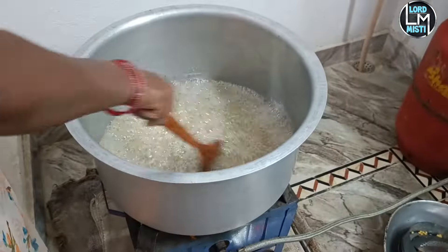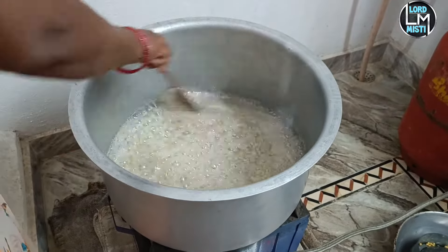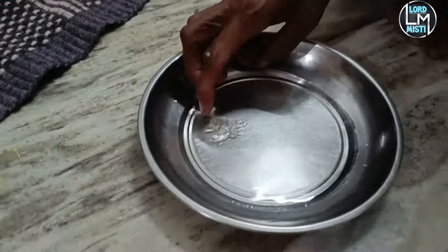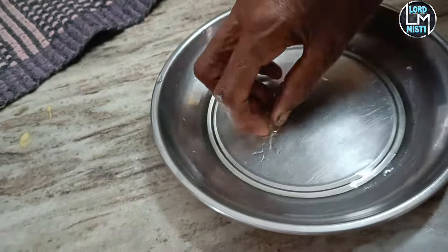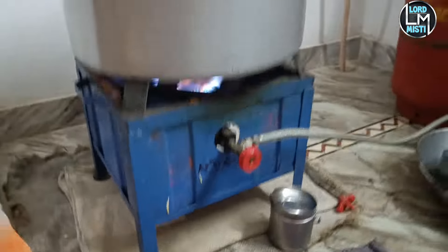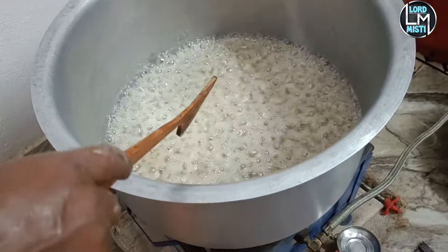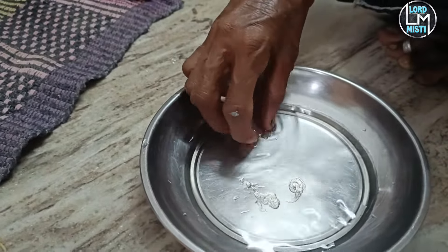Put the water into hot water. Add the water to the hot water. The juice will be filled with the hot water.